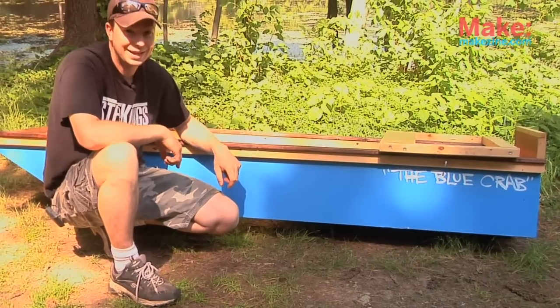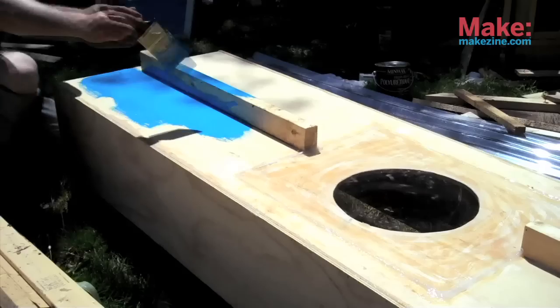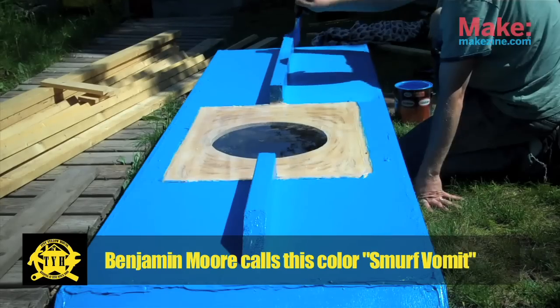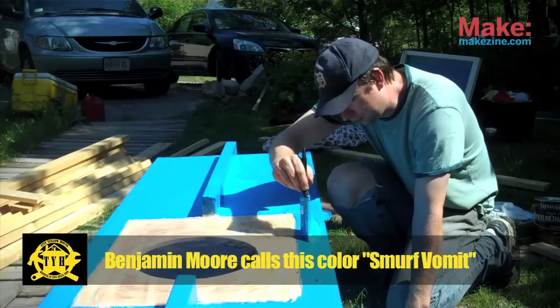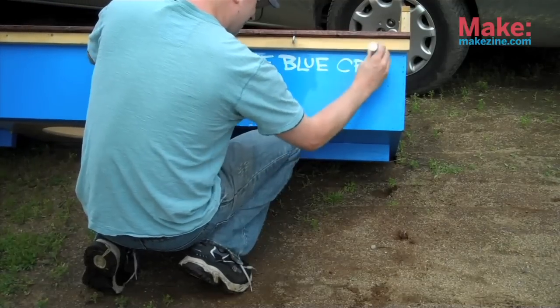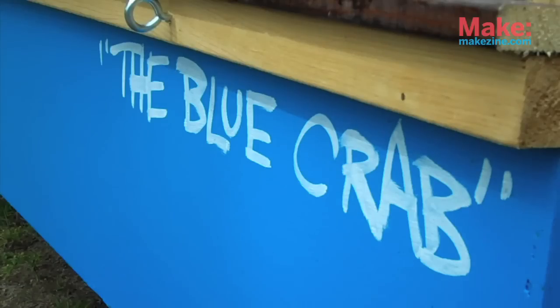I got some oops latex paint — straight latex paint that works as a sealant to a certain degree as well. You're gonna have to reapply paint probably every two years or so. I just slapped about four coats on this to additionally protect the wood, because plywood delaminates easily in water — this gives it some longevity.